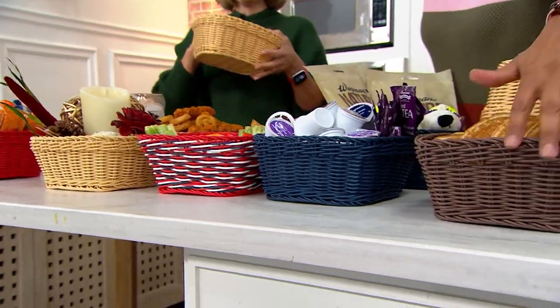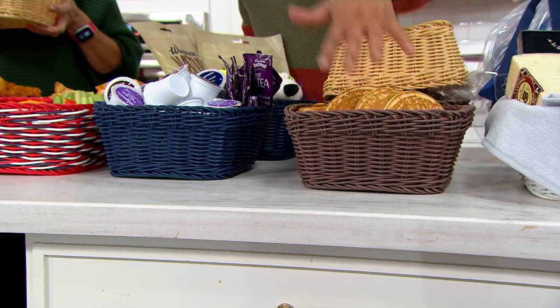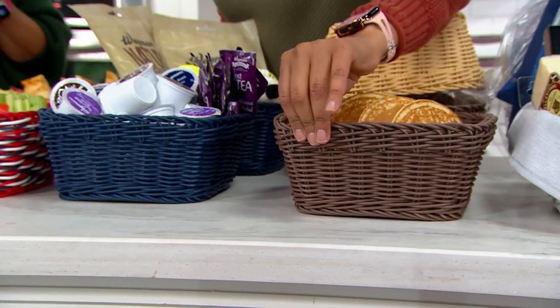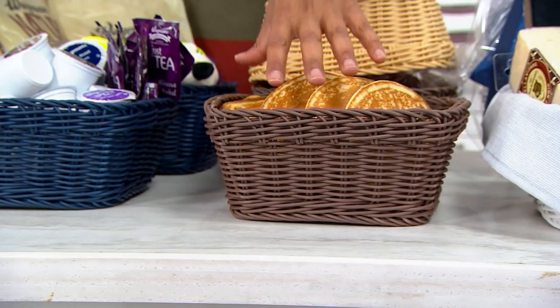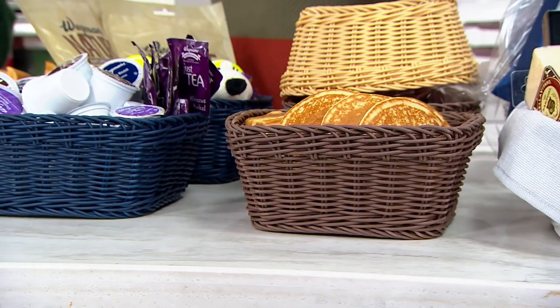This looks like a basket — a gorgeous woven basket that's going to sit on your holiday table. But it is also indestructible because it's actually made out of the same material as your Lock & Lock, which means it can get wet, it can get scrunched, it can get stepped on, and it will pop right back into its regular shape.